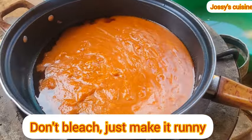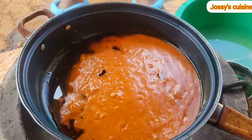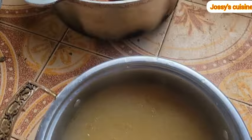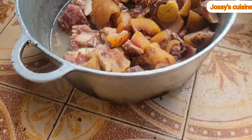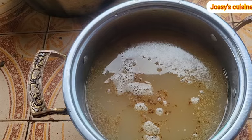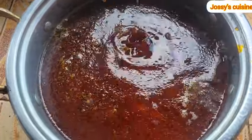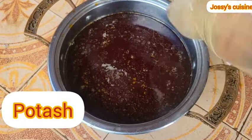I will leave a detailed list of all ingredients and quantities in the description box below. We take out the stock from our meat and transfer it into another pot — that is where we are making the soup — and set aside our beef and cow skin. We let the stock cool down a bit, and then once our oil is heated up we add it into the meat stock. Then it's time to come in with the most important ingredient, which is our potash.